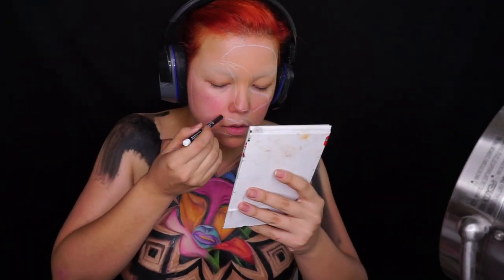Estaba costando un poquito de trabajo porque a la hora que hice mi boceto, obviamente lo haces en papel, lo haces en plano, y a la hora que lo quería recrear en mi rostro, pues obviamente mi cara tiene relieves y formas totalmente diferentes. Entonces sí me costó un poquito de trabajo, pero al final lo logramos.